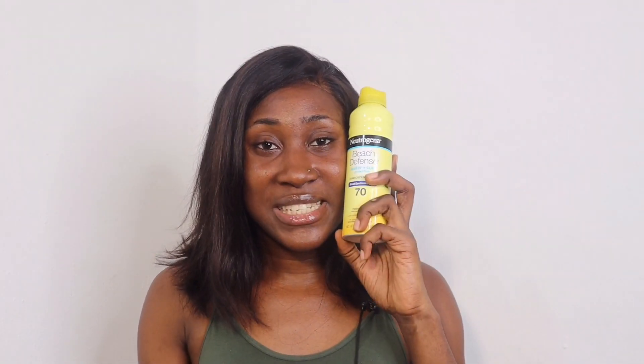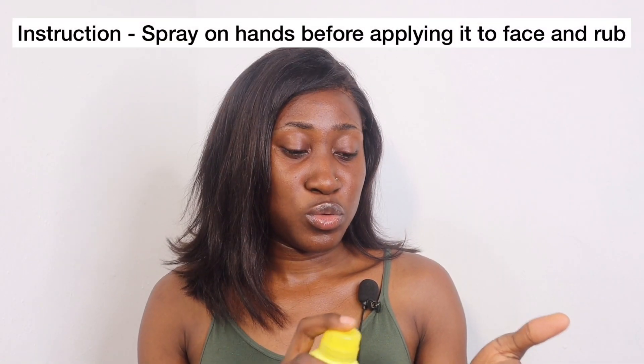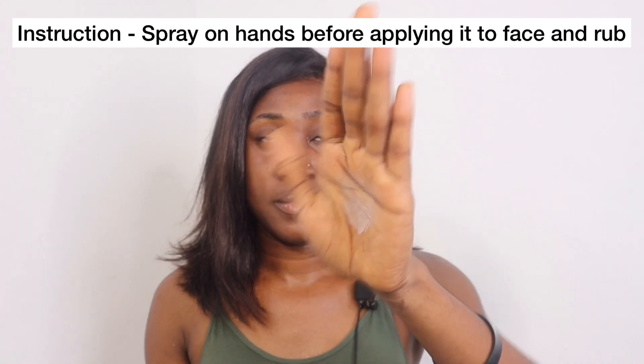I'll be starting with this one first, spraying it on this side, and I'll apply the other one on this side. I'm just going to do two long presses. This is what I have right here. I'm just going to rub it in — this smells amazing, like really nice. So here I've applied the Neutrogena Beach Defense sunscreen, and this smells amazing. Over here I have nothing on.